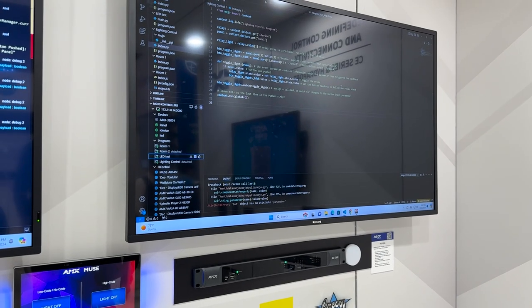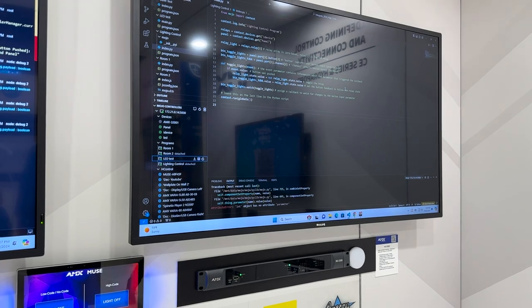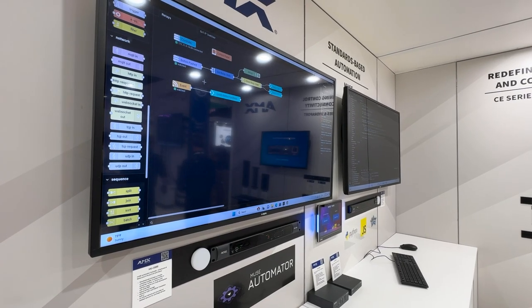We let you code the way you want to code. You can use JavaScript, Java, or Python. You can even use a low-code, no-code solution over here in Automator — a completely flow-based solution.